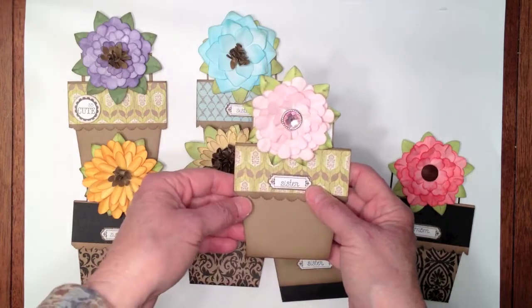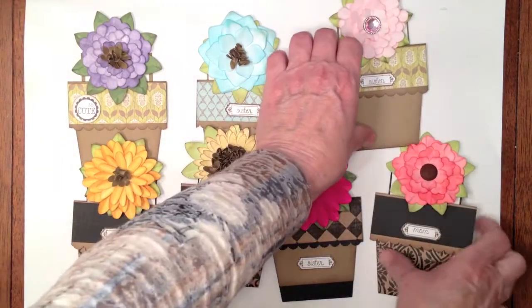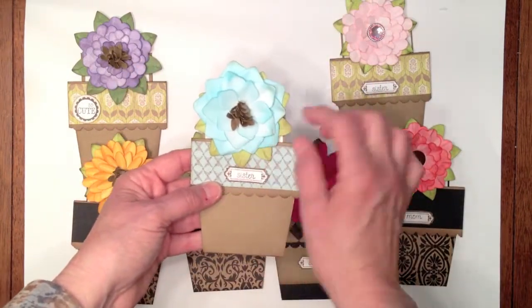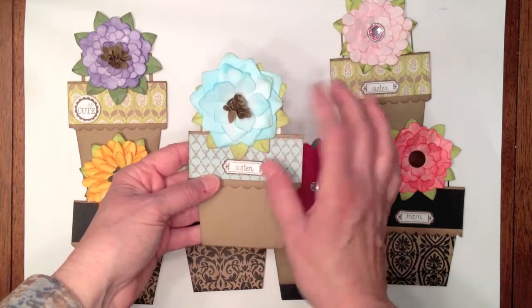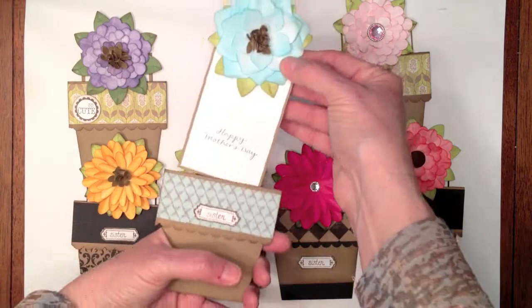I put a little bling in the middle on this one. I had tons of fun one day — I just sat down and created a bunch of flowers. Here's a blue one, another different petal flower, and I just cut them in different sizes and layered them on top. They all say Happy Mother's Day.